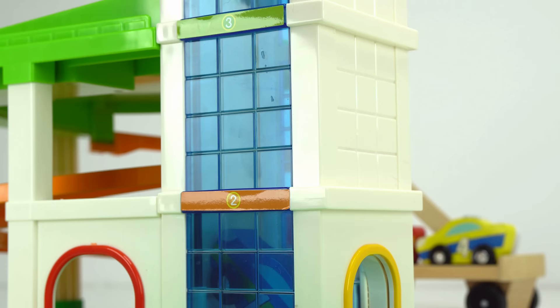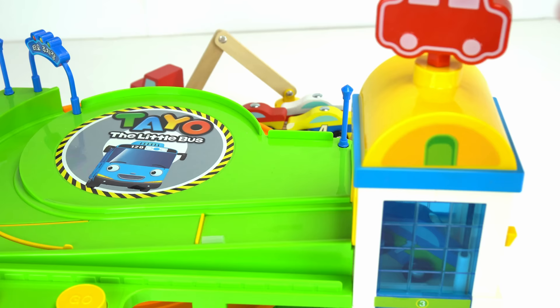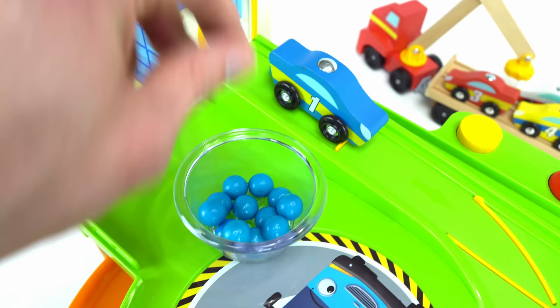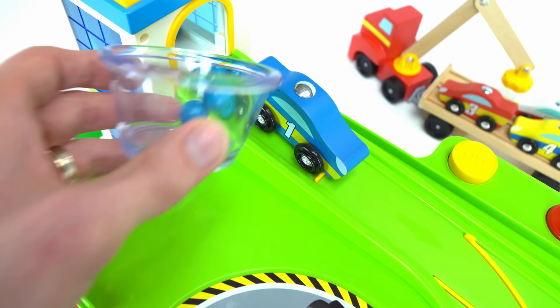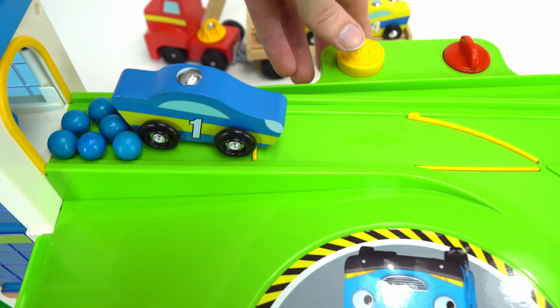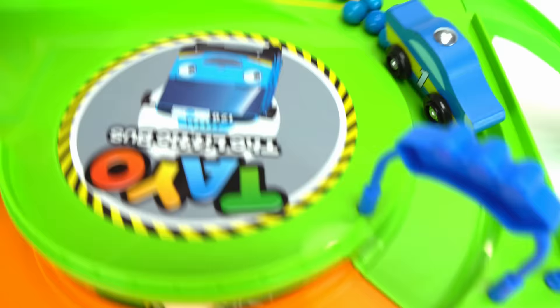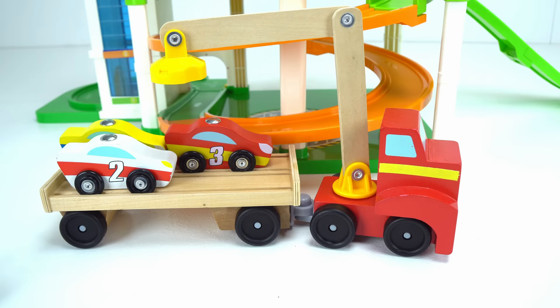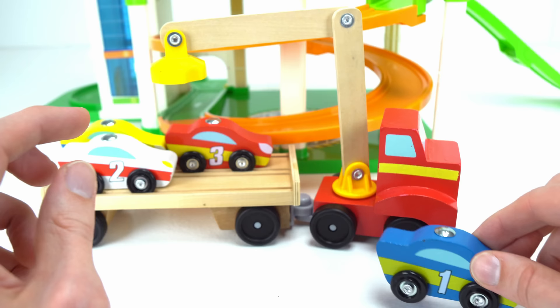And on to the track. Before we send the car down, I've got a cool idea with some gumballs. Since this car is blue, we'll use blue ones. Let's add a few behind it to give it some extra speed. Ready — three, two, one, go! Oh cool! Was that fun, number one? I think that means yes! Let's do car number two now.